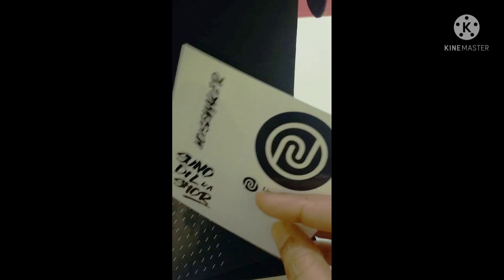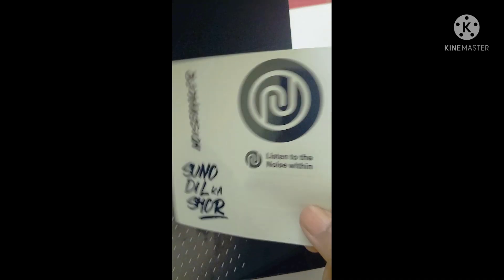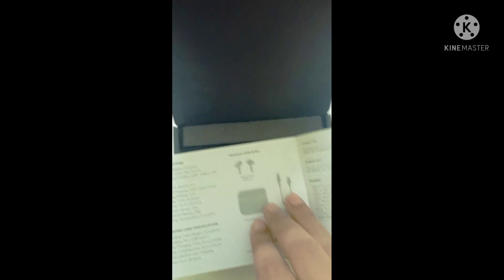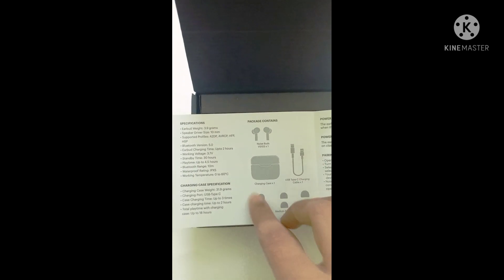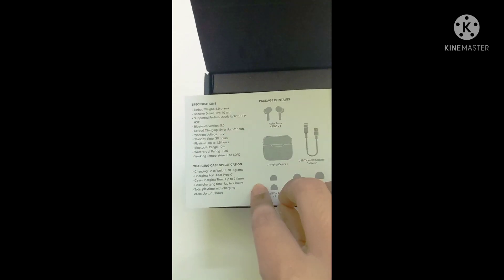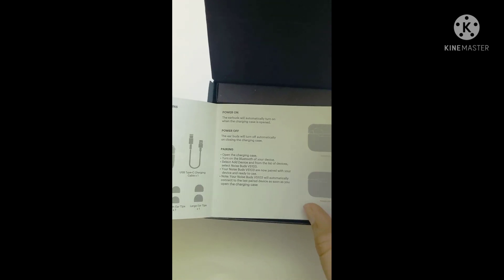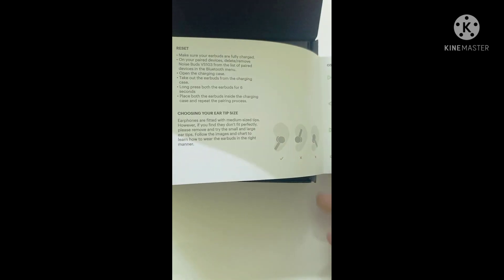You also get a cool set of stickers — I've already used one, so one is missing. Then there's the Noise manual which tells you everything: what's inside the charging case, the charging cable, types of ear tips, all the specifications, how to power on and off, and the correct wearing positions.